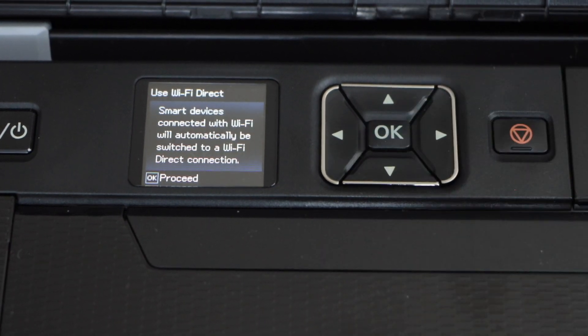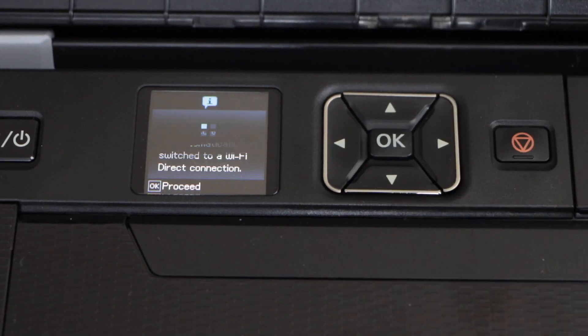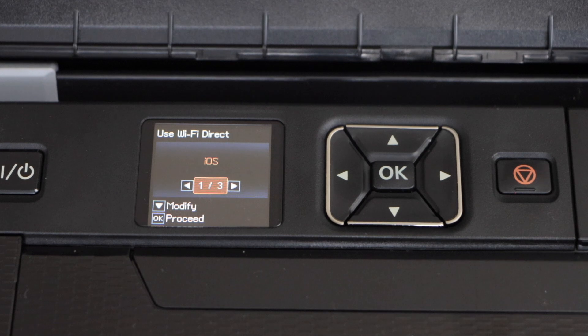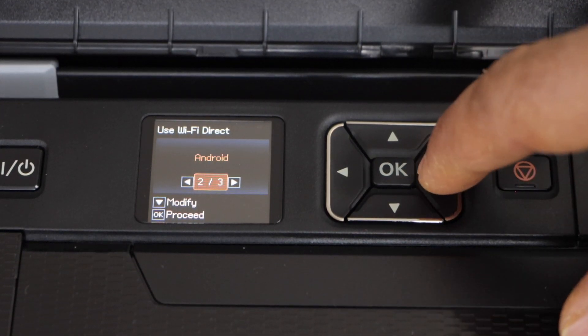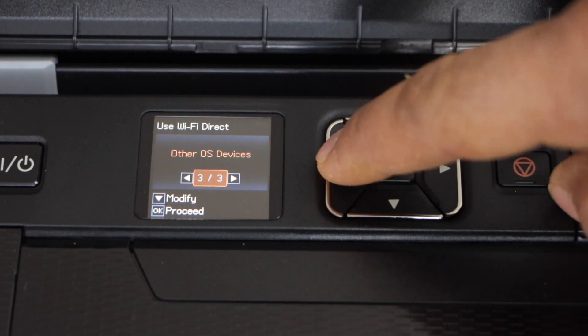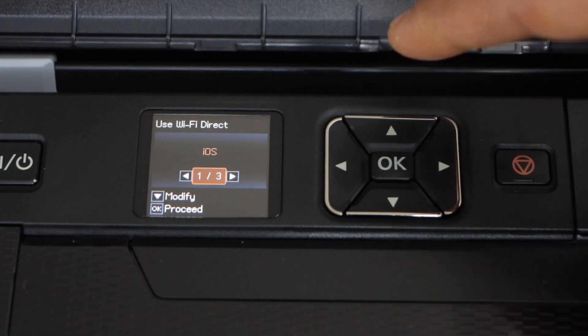Press OK to proceed. You have to select if you want to use it with iOS like iPhone, or if you want to use it with an Android phone or any other device. Right now I am just going to use it with the iOS. Press OK.